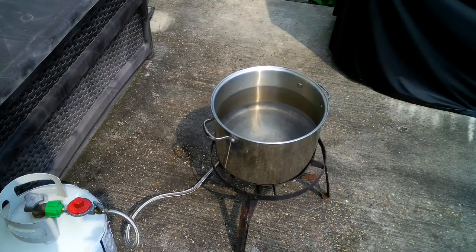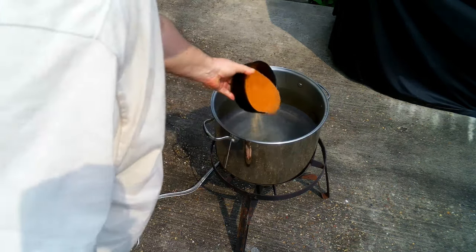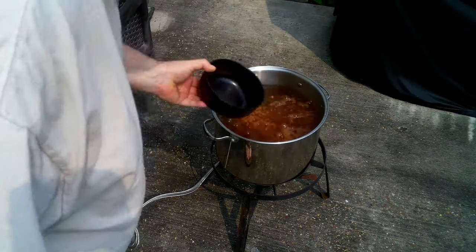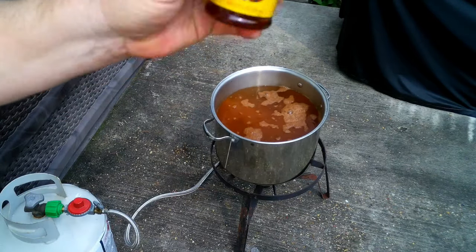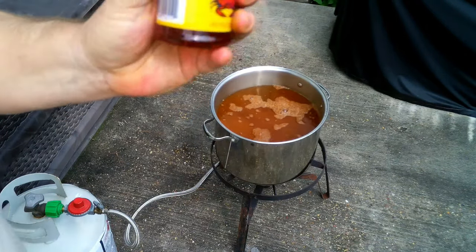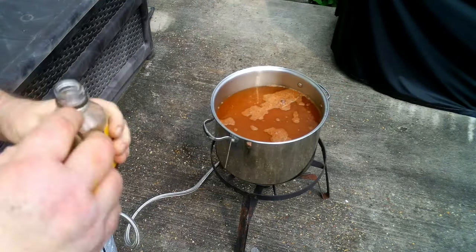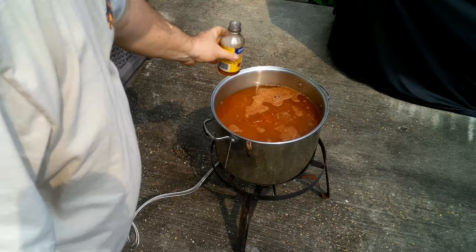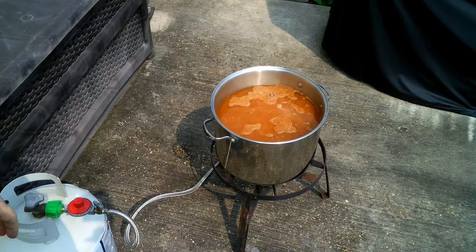We've got us a large pot that's filled about three quarters of the way full with water. To this we are going to add in our Zatarain's boil seasoning and about a third of the liquid boil. Now we're going to let this come up to a rolling boil.